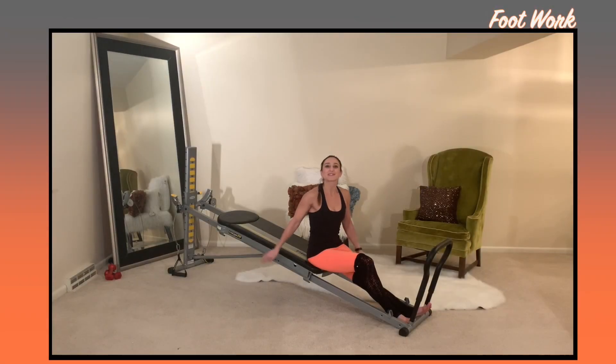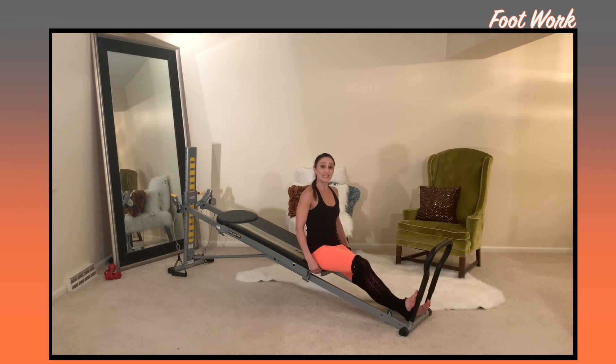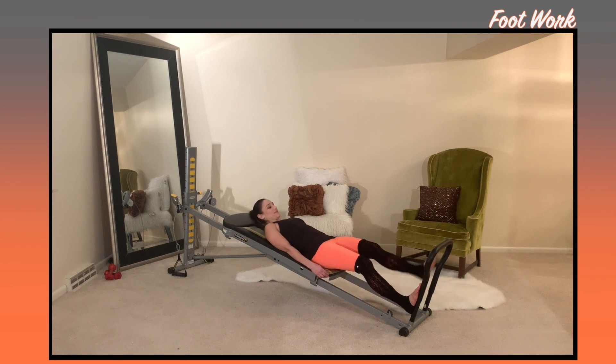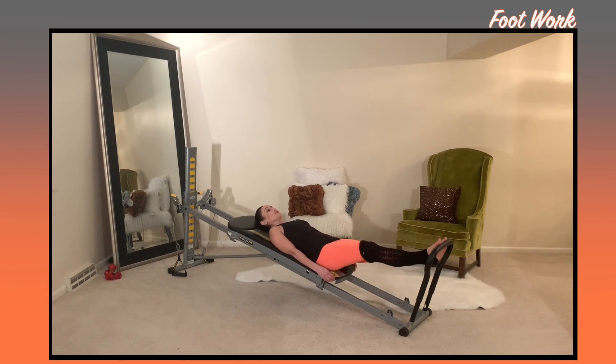We'll start out with some footwork. Cup your hands at the edge of your glide board to keep your hips in place. Bring your feet up to the bottom rails and articulate your spine down to a supine position. Then walk your feet up to the top of your toe bar, wrapping your feet around, gluing your heels together and elongating through your legs.